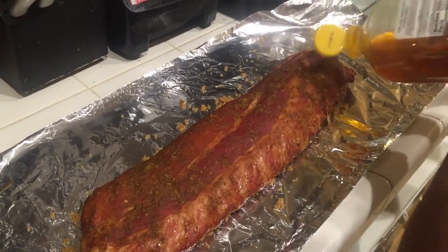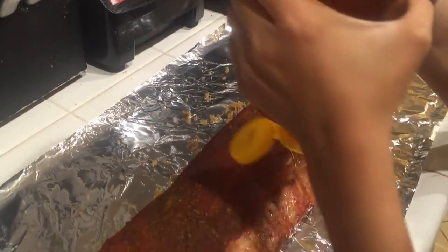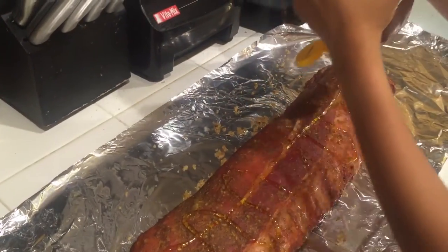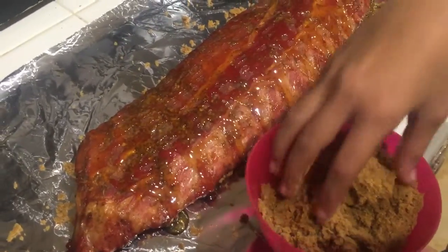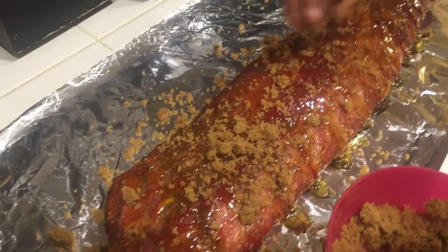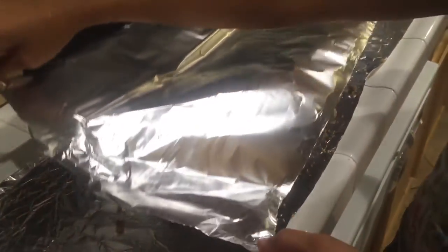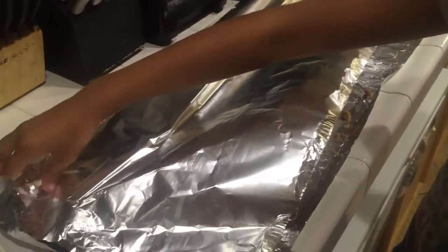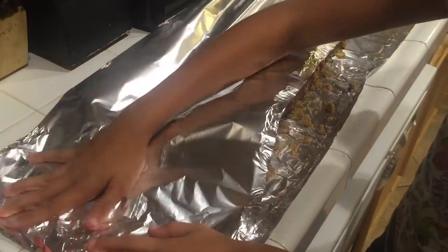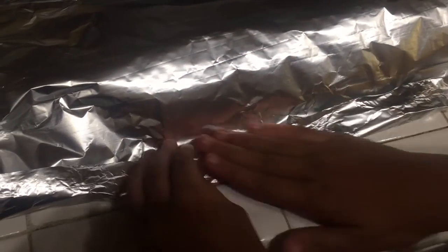Now we are going to take the honey and just drizzle it all over — for this, there's no such thing as too much honey! After you do the honey, you're going to take the rest of your brown sugar and just put it all over. Next, we are going to take another piece of foil and put it on there, then make a little pocket and fold it on all sides.